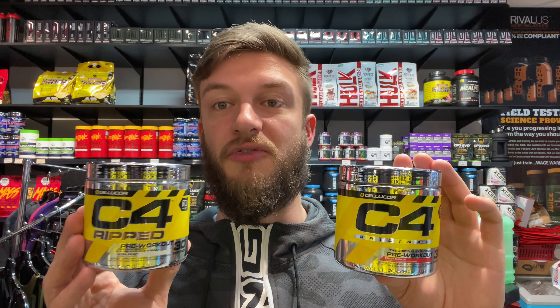What separates the C4 Ripped from regular C4 is that the C4 Ripped has L-carnitine in place of the creatine that's in the regular C4. They're very similar. Now if the regular C4 is on sale I'd probably opt for that, but if you're looking for something that doesn't have creatine in it, the C4 Ripped does a really great job.